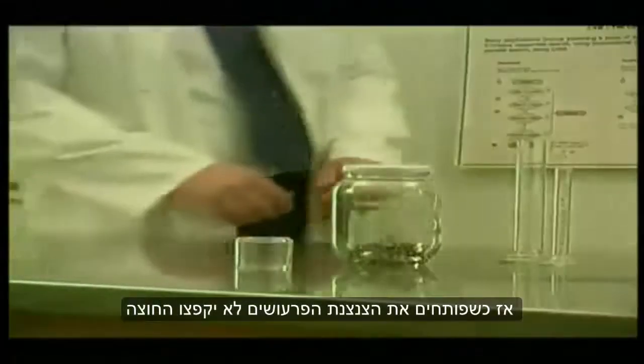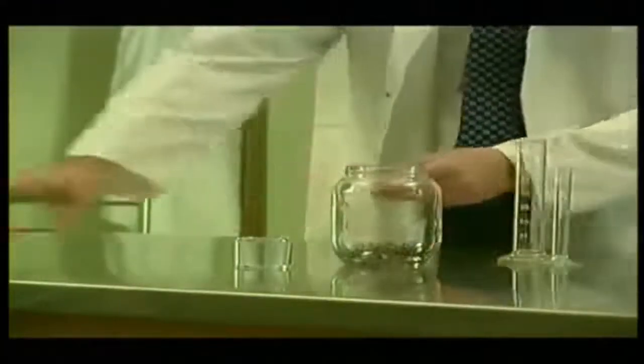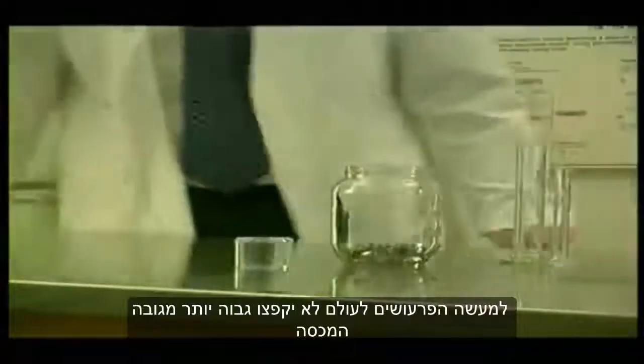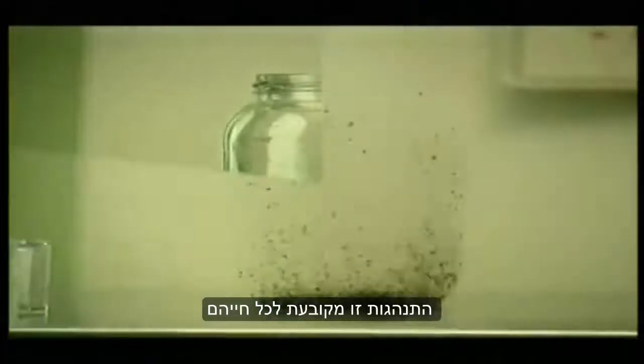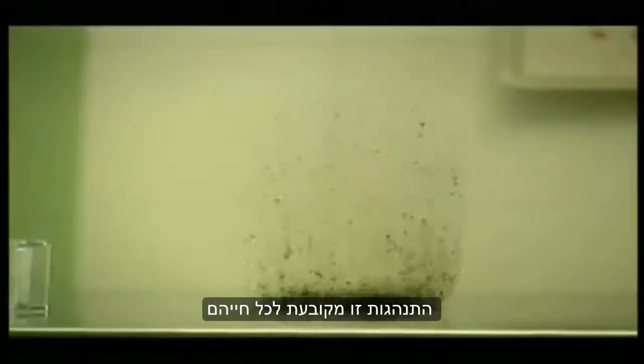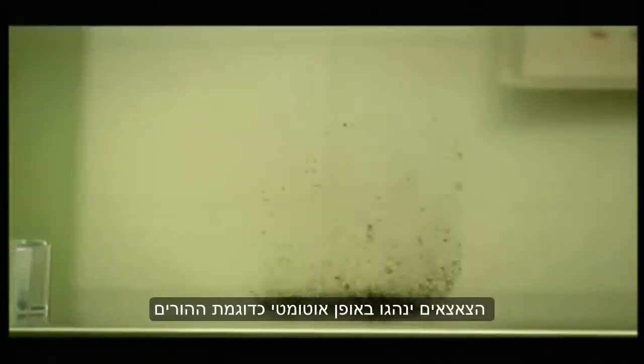When the jar is opened, the fleas will not jump out. In fact, the fleas will never jump higher than the level set by the lid. Their behavior is now set for the rest of their lives, and when these fleas reproduce, their offspring will automatically follow their example.